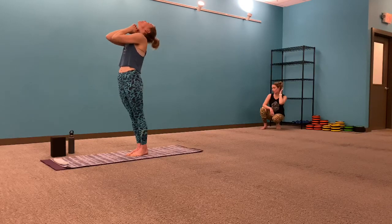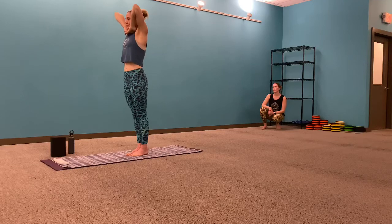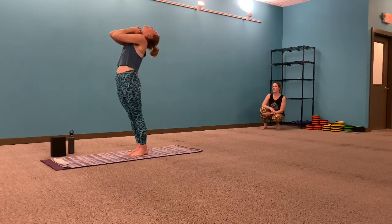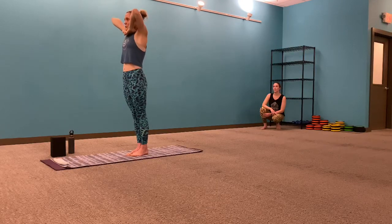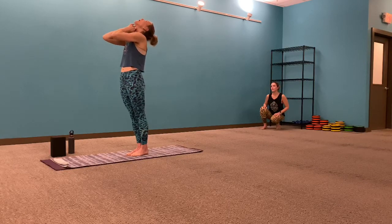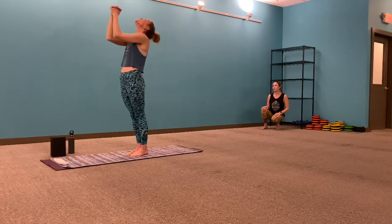Inhale, head down — two more here. Exhale, head goes back. Biggest exhale so far. Empty the lungs. Elbows lifted, elbows touch. And inhale, head down — last one. Exhale, head goes back. When you're ready, relax the arms by your side.